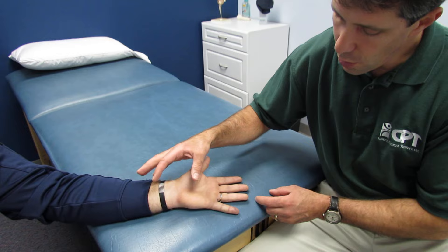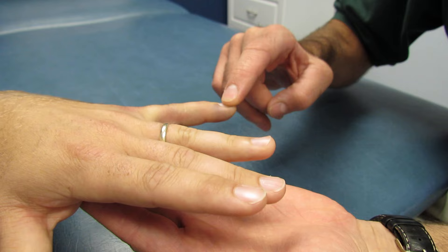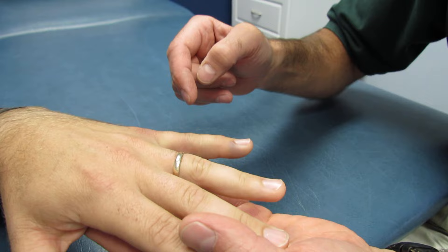In looking at him, notice that he was having some difficulty flexing. With extension he's doing really well — if we take your hand and hold it like this, don't let me push the tip down — hold it. He has very good resistance into extension.